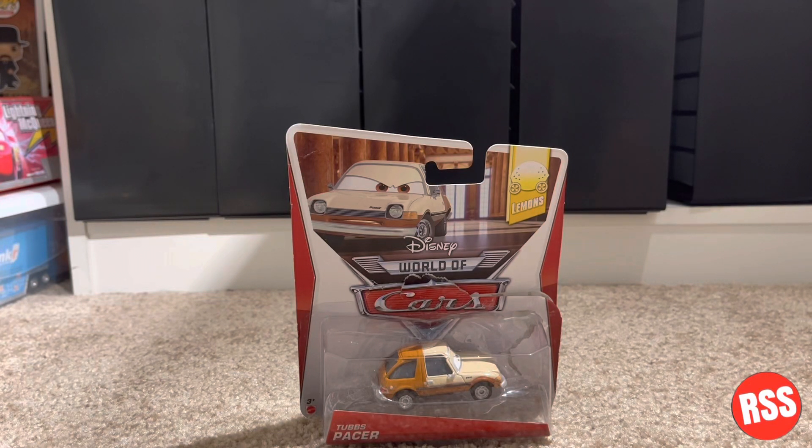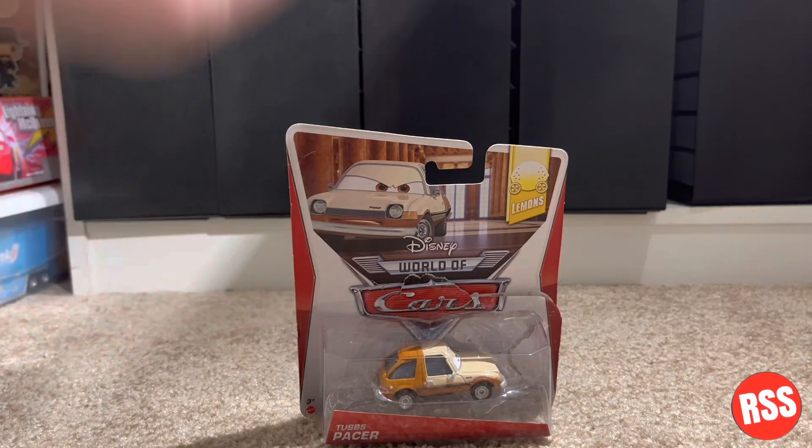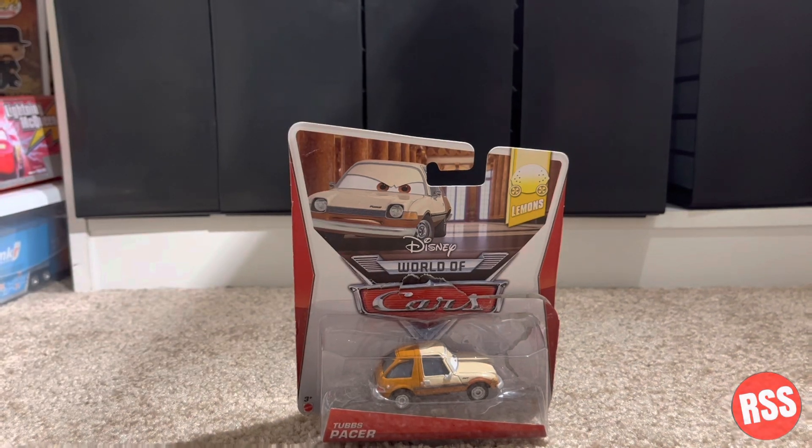Hey guys, what is up and welcome back to another video on the channel. Today we are going to be taking a look at Tubs Pacer. So let's get right on into it.